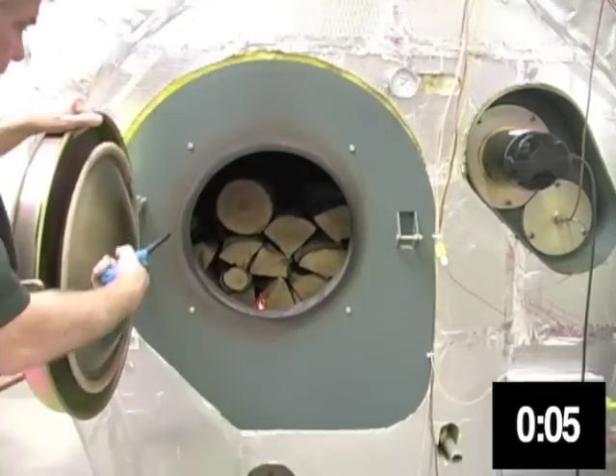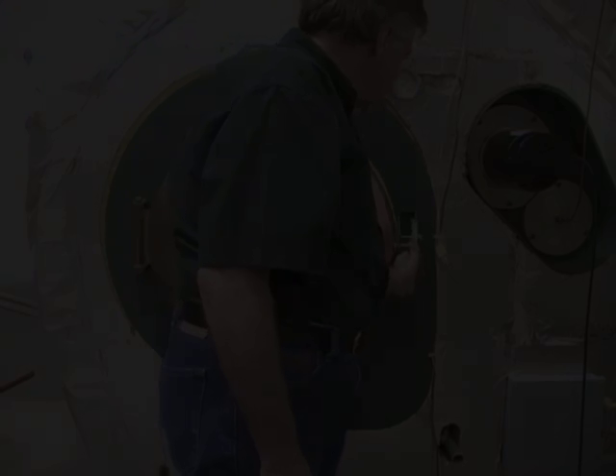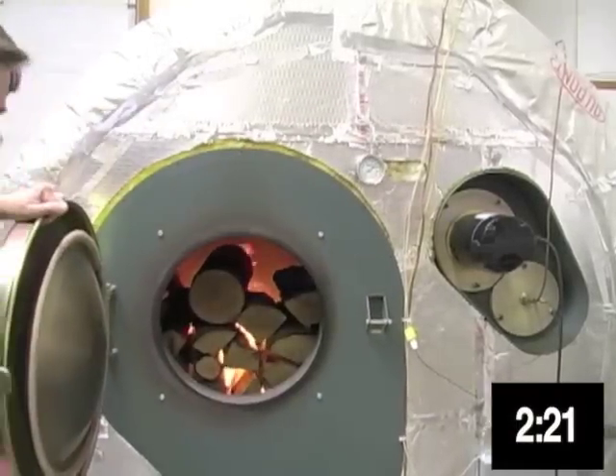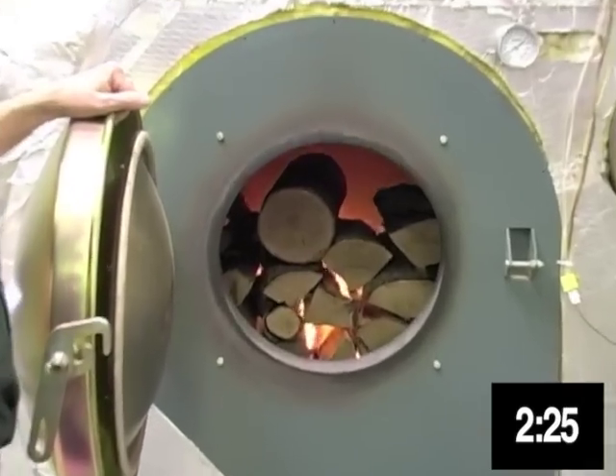Now I'm going to light the kindling. Blower motor came on, I lit the kindling, now I'm going to shut the door. We're maybe two, two and a half minutes into the burn. And as you can see the fire is well established in the back half of the pile, which is where it should be.